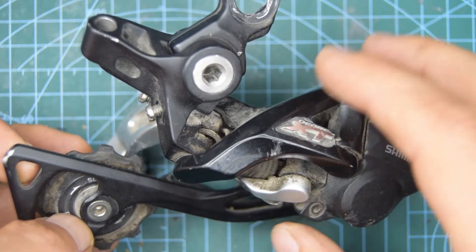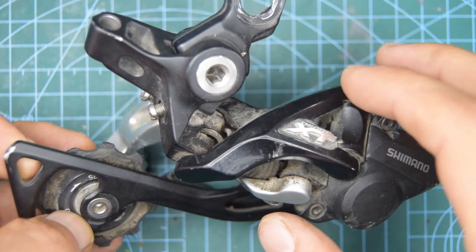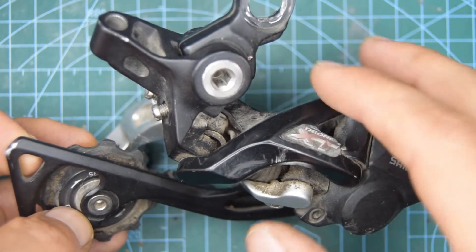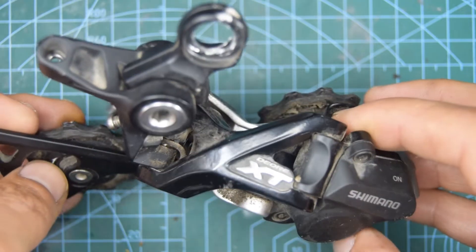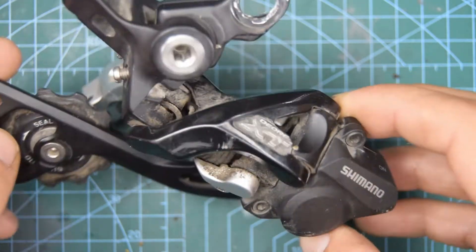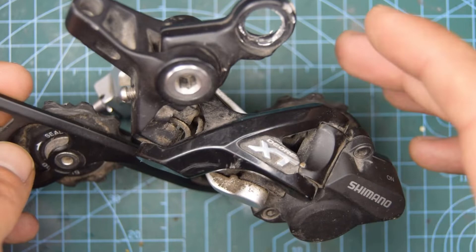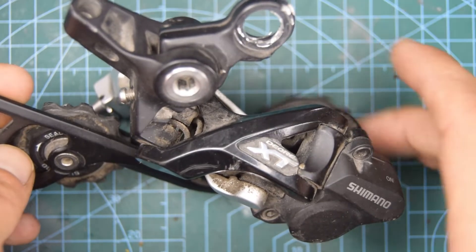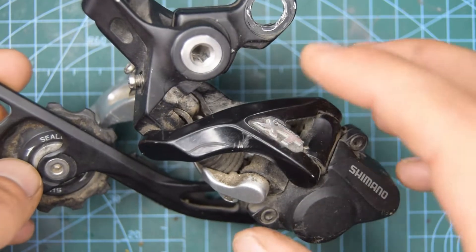I really like this derailleur. I've just done a video recently on the M8100. Between the two I find that this one is better quality — I just like the general design. I think it still has that nice aspect that I feel the newer models have lost. They seem to be more functional now than aesthetically nice, but I feel that's important. So let's begin.